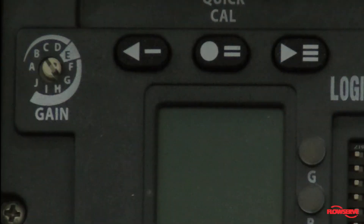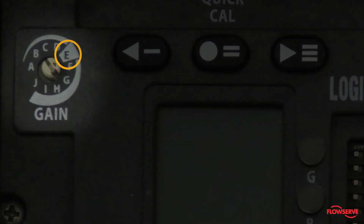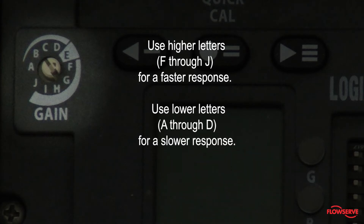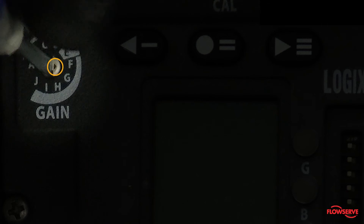For fine-tuning the positioner, use the gain dial to adjust the response. With auto-tune enabled, setting the gain at E typically creates a good balance between the speed of the stroke and accuracy. For a faster response, use higher letters F through J. For a slower response, use the lower letters A through D. The small arrow on the dial, not the slot, must point to your desired setting. With auto-tune off, refer to the manual for configuring this setting.